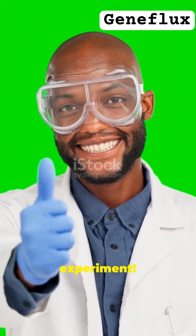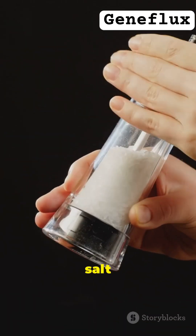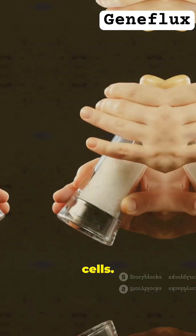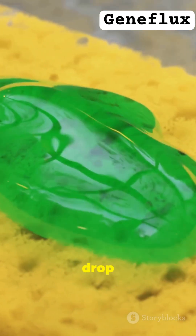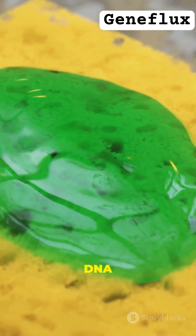Ready? Let's do the experiment. First, smash that strawberry until it's super mushy. Next, sprinkle a pinch of salt — that helps break up the cells. Now, add a tiny drop of soap. The soap opens up the cells.